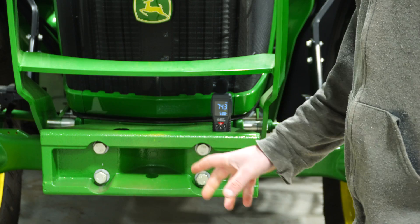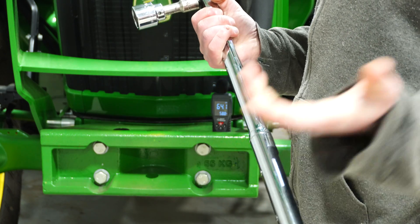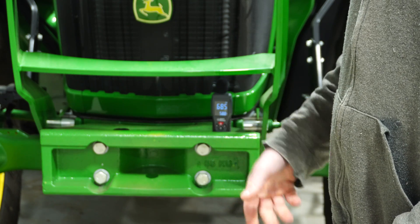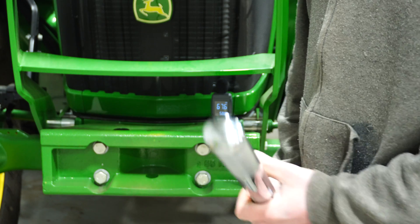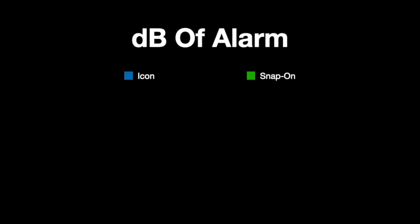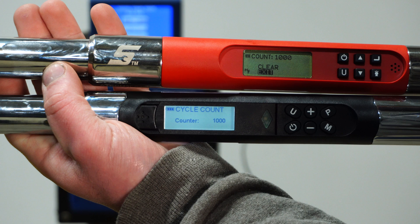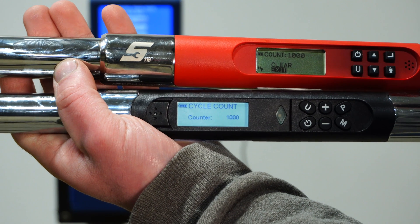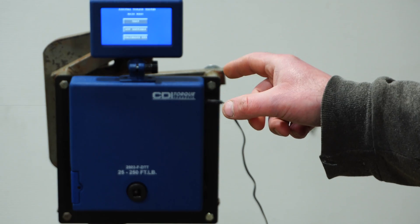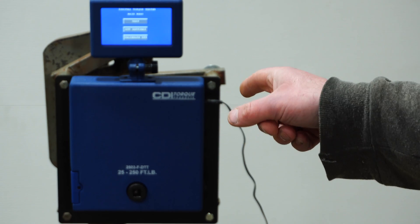I'm going to cycle each of these a thousand times, setting the torque wrench at half of max - so 125 foot-pounds - and we'll also get the decibel level of the buzzer. I did get them both up to 1000 cycles, so now I'm going to throw them back on the tester, audit them again, and compare from there.